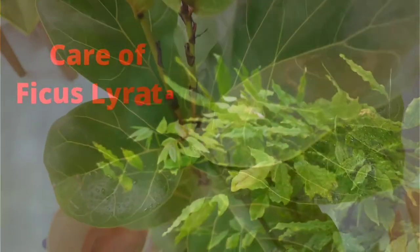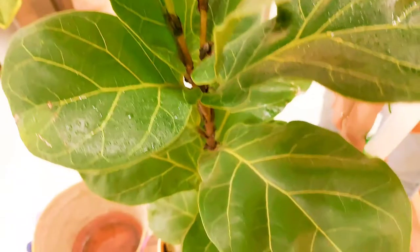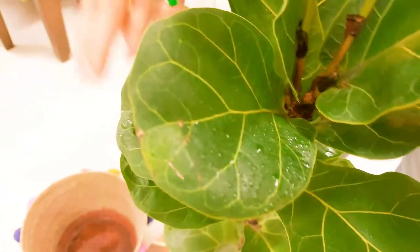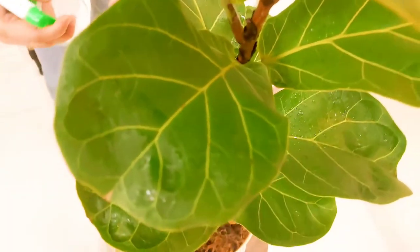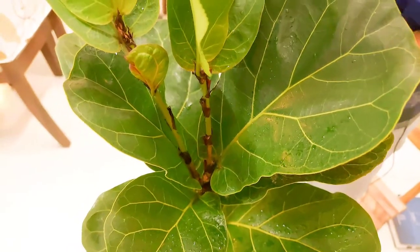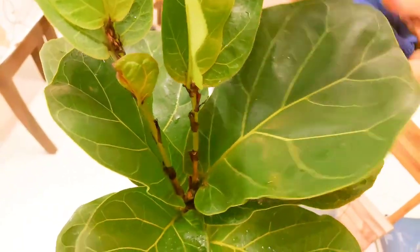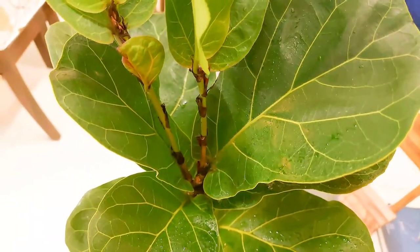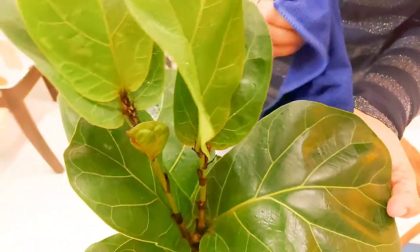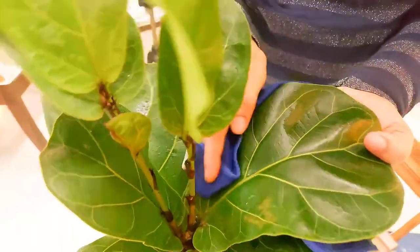Fiddle Leaf Figs love humidity. You can mist the plant with a spray bottle — the plant is very happy with misting because the leaves are broad. You can notice the difference yourself after spraying. Because of the huge, broad green leaves, this plant catches dust quickly, so you should clean the leaves regularly.